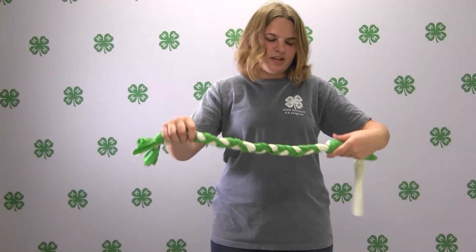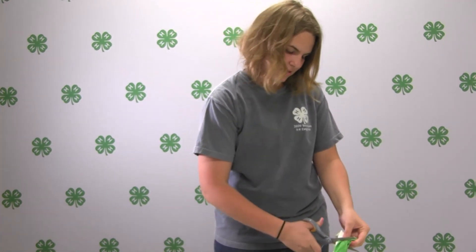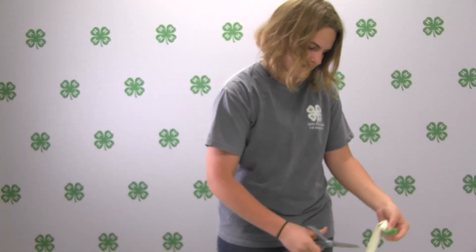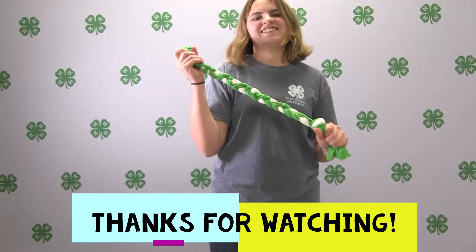After you've tied it really tight, you can cut the strips to make them even. And there you have it — a nice dog toy. Bye!